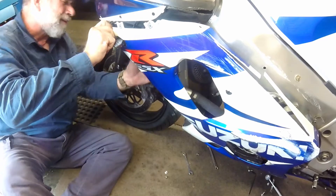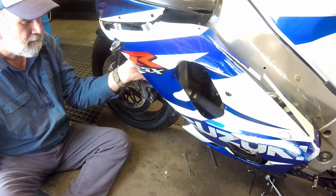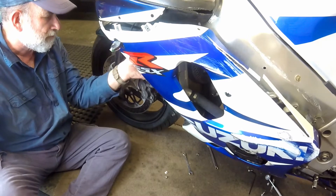Finally, I removed the three inside screws that hold part of the air dam against the panel and disconnected the indicated wires, and the lower fairing panel was off.